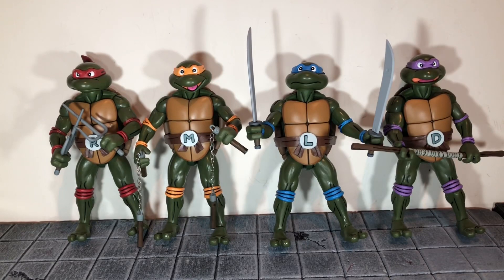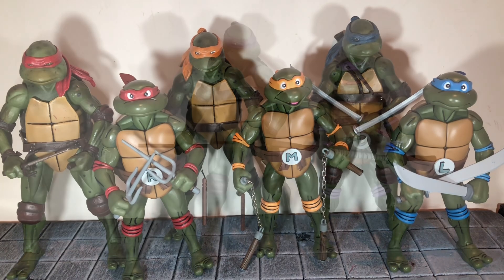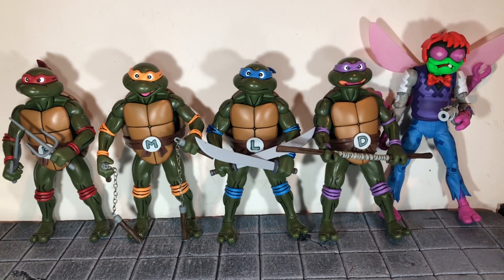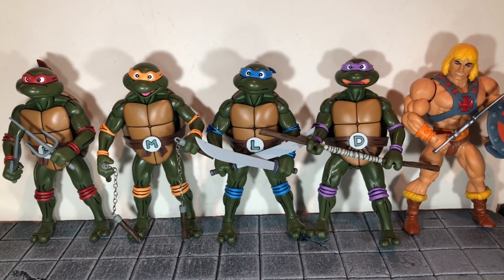Now let's do some size comparisons. Raphael, Michelangelo, and Leonardo are next to their movie counterparts — these are the only ones that fit in frame. Here Donatello is next to his movie counterpart. Here they are next to the Walmart exclusive pinball crate Shredder, the Turtles in Time Baxter Stockman, the G1 model Optimus Prime figure, and finally next to He-Man.